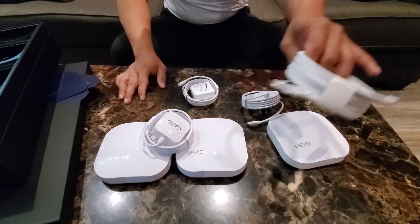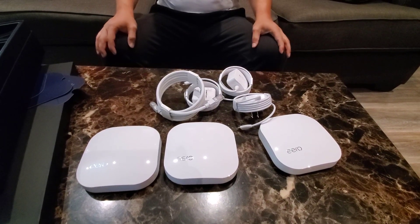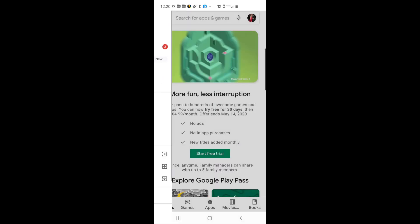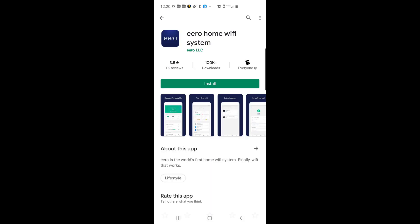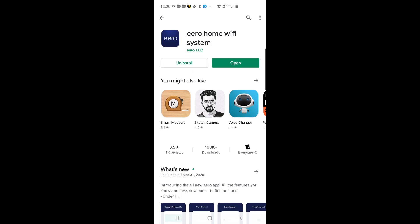Three satellites, three power cords, and one ethernet cable. Now I'm going to connect to my existing router. I'll download the Eero software — go to the app store or Play Store, type in 'Eero' and you should see 'Eero Home Wi-Fi System.' Click install. It's installing now — open.